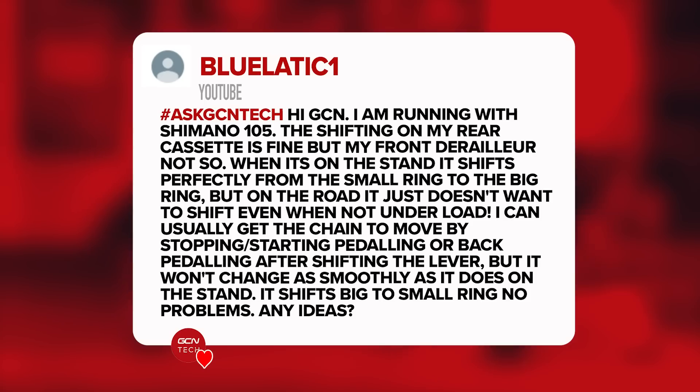First question is from Blue Lactic One. They say: Hi GCN, I'm running with Shimano 105. The shifting on my rear cassette is fine, but the front derailleur not so. When it's on the stand, it shifts perfectly from the small ring to the big ring, but on the road it just doesn't want to shift, even when it's not under load. Usually they get to change by stopping and starting pedaling or back pedaling, but it just doesn't change as smoothly as it does on the stand. However, it does go from the large chain ring down to the small one.